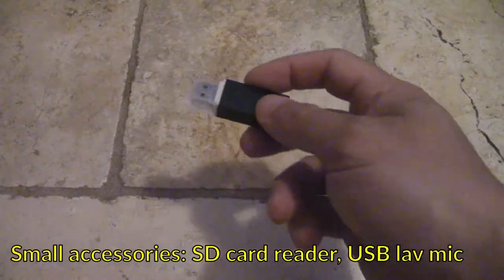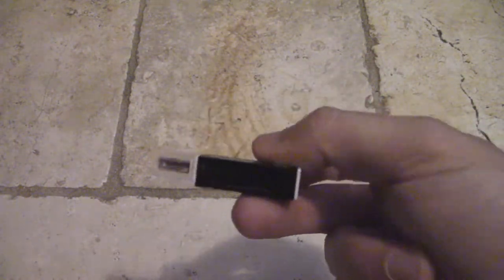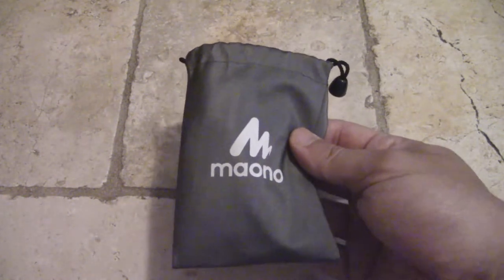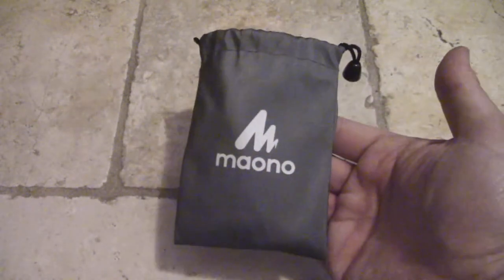A couple of small accessories: an SD card adapter — one of those little plug-in USB things that takes an SD card — and if I need to get a micro SD in I'll use one of those adapters. I'm also packing a USB lavalier microphone for doing any vlogging on the road, which is really useful. This is just a $25 USB lav mic.